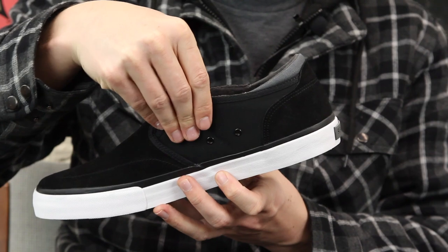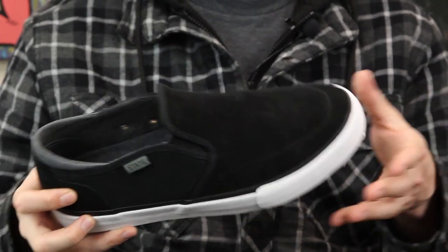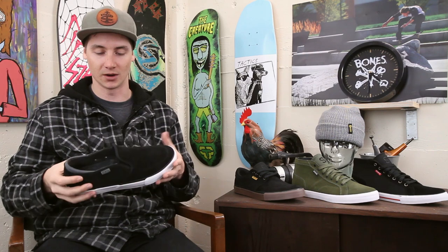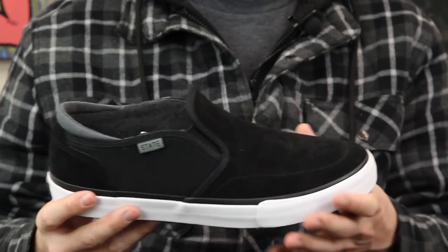This collar comes up a little higher than most slip-ons, giving you a little more of a snug fit and a little more protection. Even though that collar is really thin up there, it's not gonna mess with you, but it will give you a great comfortable skating shoe.